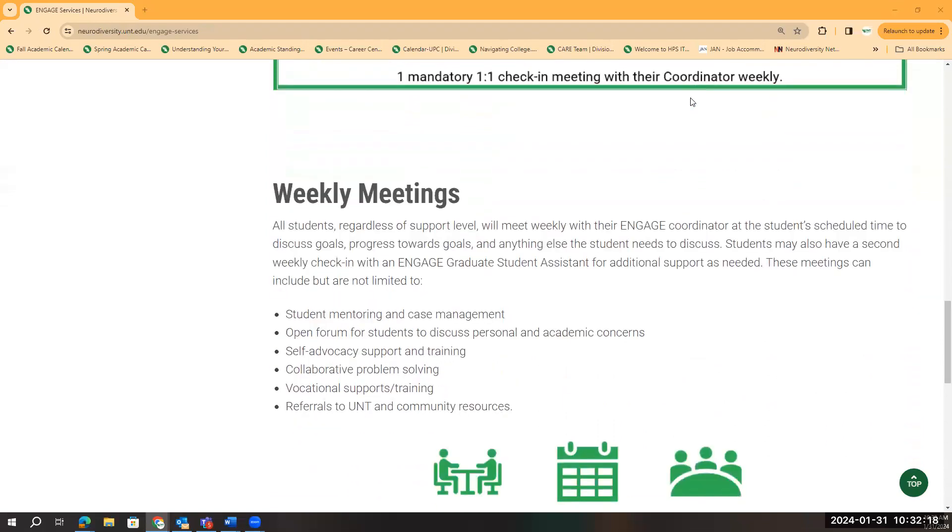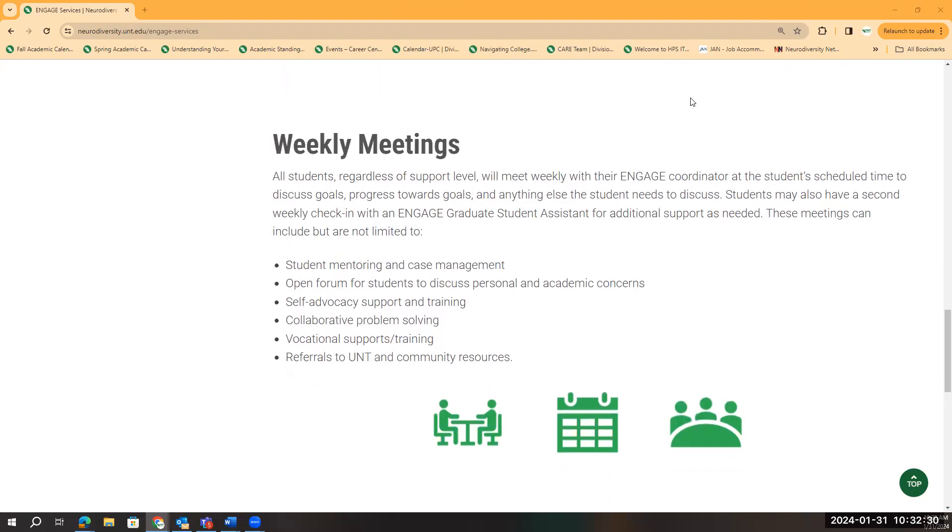So let's talk a little bit more about weekly meetings. All students, regardless of support level, will meet weekly with their Engaged coordinator at the student's scheduled time to discuss their goals, progress towards their goals, and anything else the student needs to discuss. Students may also have a second weekly check-in with their Engaged graduate assistant for additional support as needed.